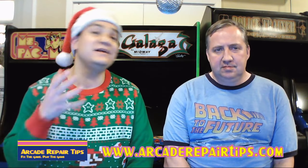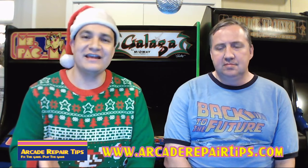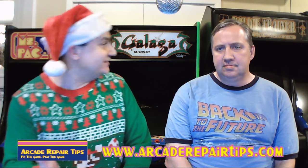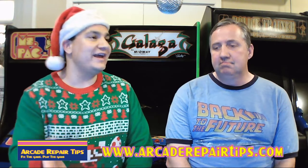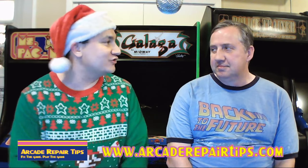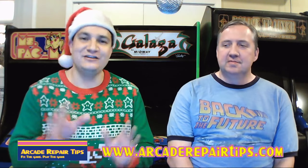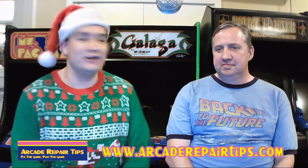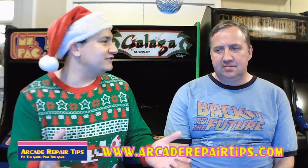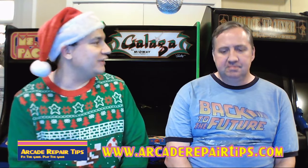We'll be talking about your questions, and if you have any questions, please leave them in the live chat. Also, we will be giving away a Retron One HD console with a 501-game cartridge on this episode. Stay tuned for the details — you will need an email address in order to enter that contest. Before we get into the rest of the show, Tim, how are you doing?